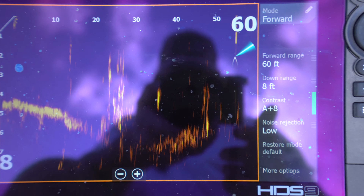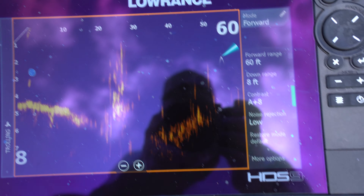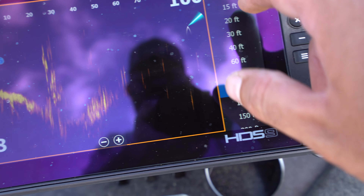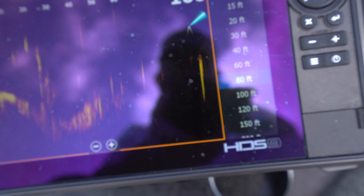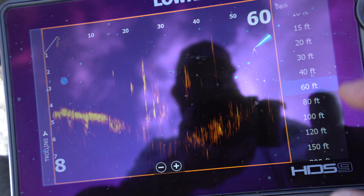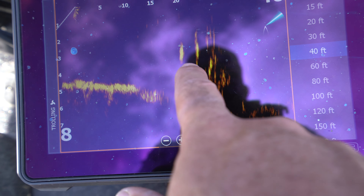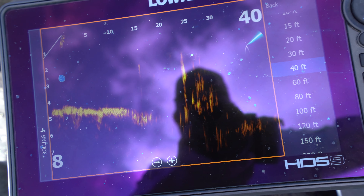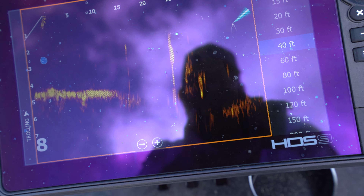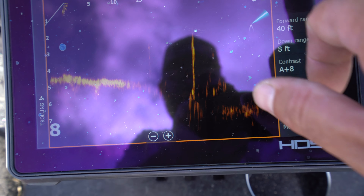Here's the Lowrance Active Target screen. Forward range — I keep it on about 60 feet. I'm still relatively inexperienced with this, but I'm keeping my forward range on 60 feet. It's really easy to adjust — you can put it out to 100. The further out you go, the less image you get. At 80 you can see how the image is breaking up out there, but at 60 I've got a pretty good image. Now that can be changed through your contrast settings. I usually run it on about 60 feet; if I'm close to something and I really want a good picture, I'll knock it down to 40.